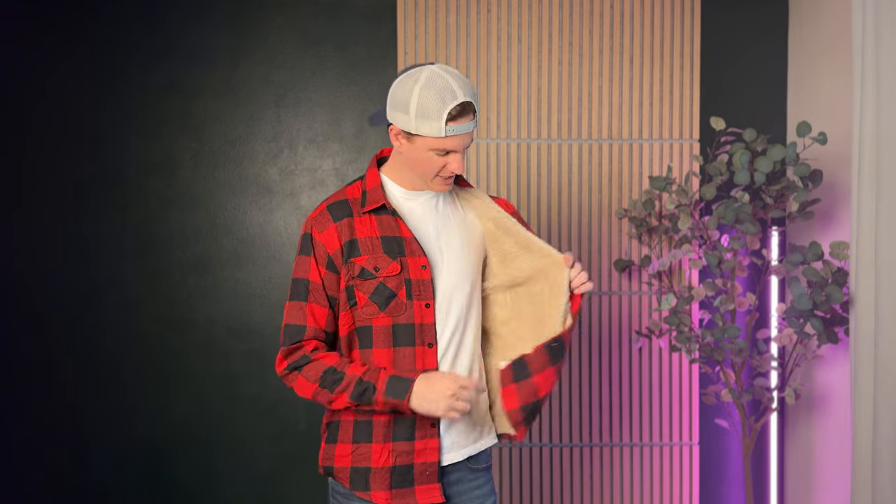If you're looking for something plaid but unbelievably soft and warm, this is what I would highly suggest. The inside is furry and so soft — it's fake fur, but it is unbelievably soft and goes all the way down the sleeve. If you've worn other plaid outfits like this, you know they tend to be fairly scratchy inside and out, and not that comfortable to wear without a shirt or long sleeve underneath. This is not like that at all.